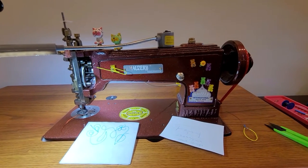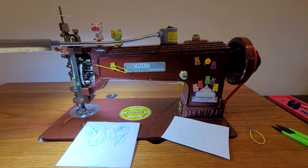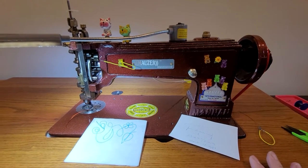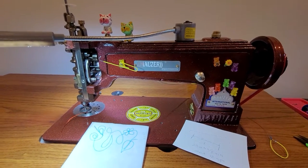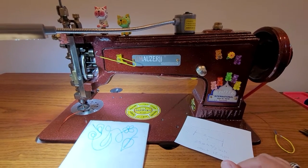Hey everybody, I'm sitting in my arts and crafts room in front of my Mauser International chain stitch machine. I've had this machine for almost two years now, I totally love it. I like it a lot more than my Singer or Cornelli, I must confess, but that's a story for another time.